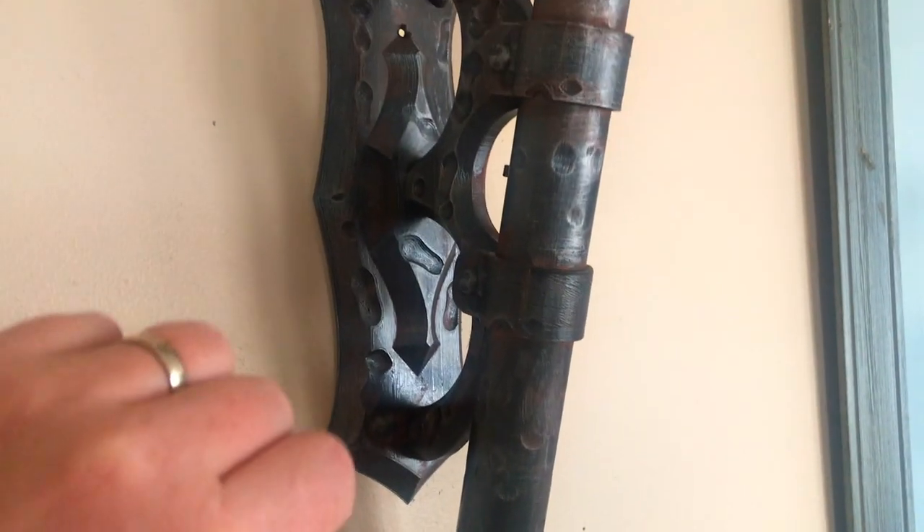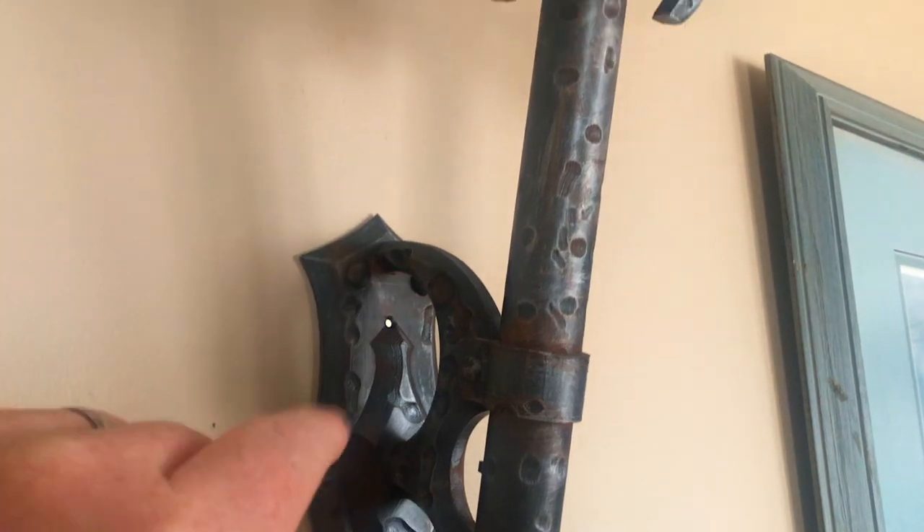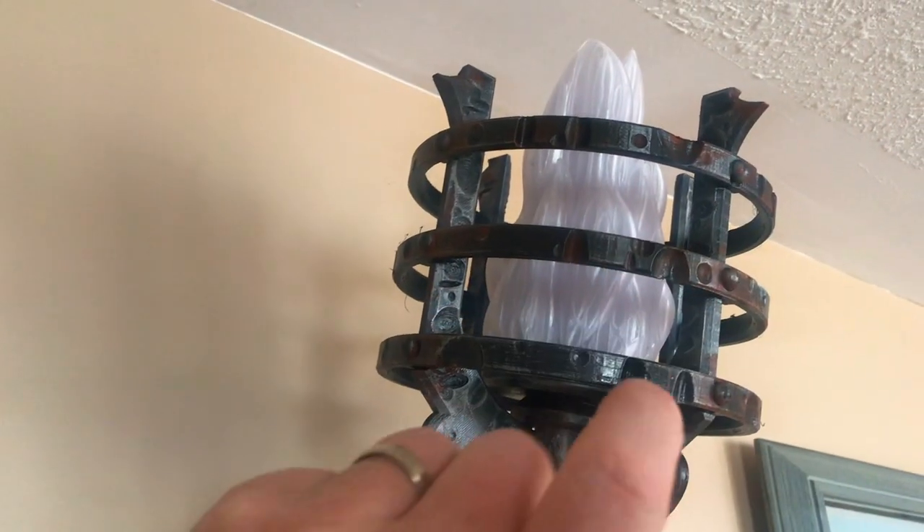Greetings friends and welcome to an old friend and a new beginning. This is the torch that is up here that I built out of EVA foam previously, and as you can see this thing looks fantastic.